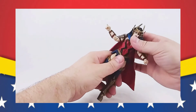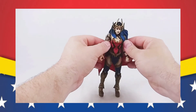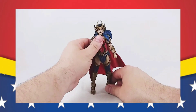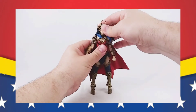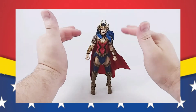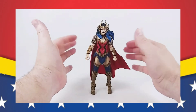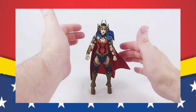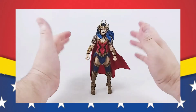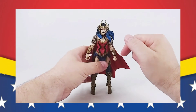So that is the articulation. It has all of the articulation that we expect from a McFarlane toy. Just like I said, especially up here in the shoulders, because of her armor, it's very hard to get any amount of movement up and down out of them. Other than that, I think the figure is fantastic. I really like the look of this figure on its own. Despite not being a fan of Dark Knight's Death Metal, I really like this look for her.